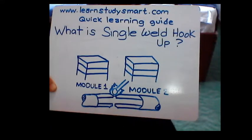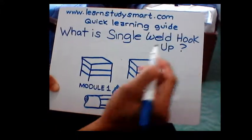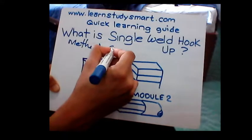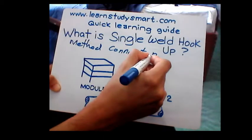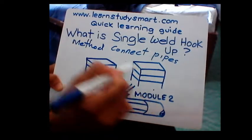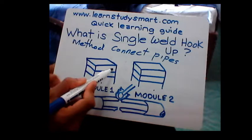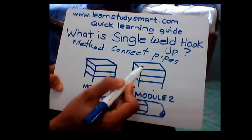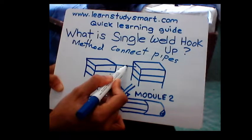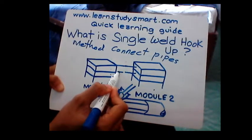Hello, this is learnstudysmart.com, a quick learning guide for inspection. So what is a single weld hookup? This is a method of connecting pipes between module one and module two. Each module has a different kind of pipe at every level. Module one has one pipe, then the other one will be connected to module two by single weld closure, then the second level will be connected again.